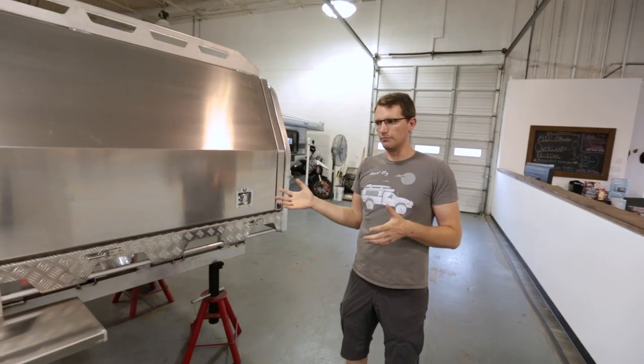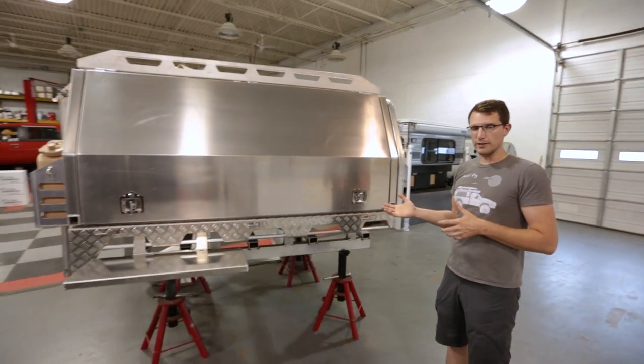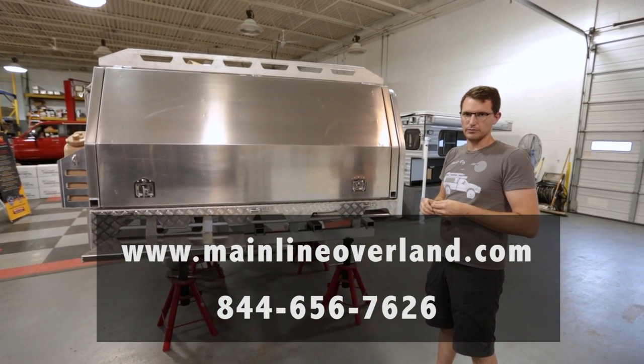So again, this is a mid-size package six tray canopy setup for a Toyota Tacoma. For more information on this or other packages, you can check out mainlineoverland.com and click on the Norwell tray canopy tab on our website.